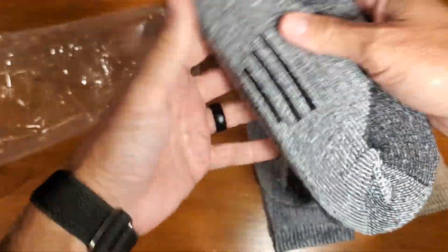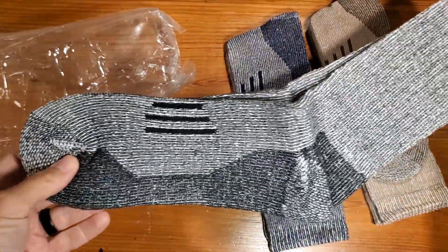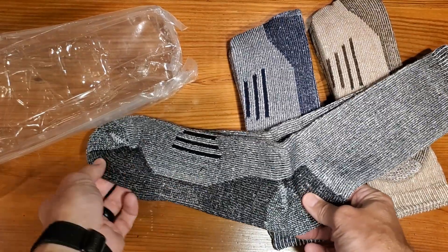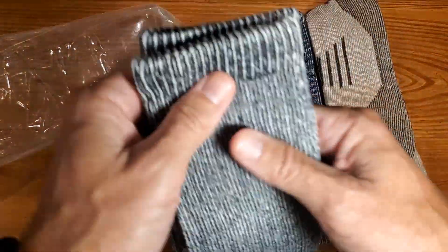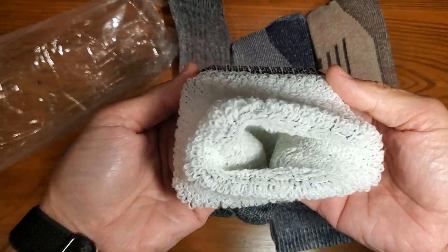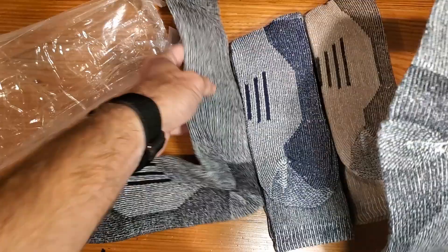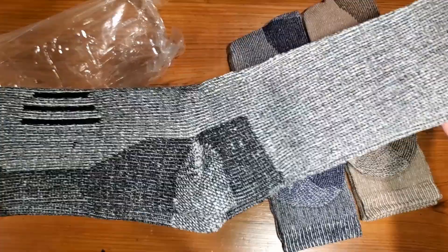It's a three pack, and let's talk a little bit about the actual socks themselves. You'll see that there's a nice little design here on the arch underneath, and all that stuff around the top. Very soft and stretchy. Inside, really soft. All look the same, and they look really, really nice.